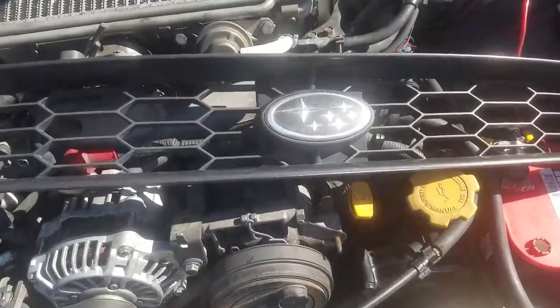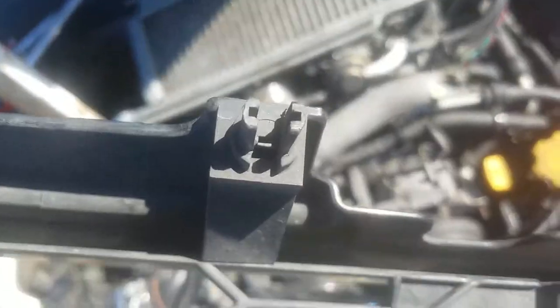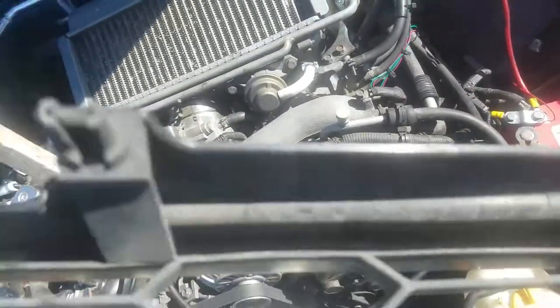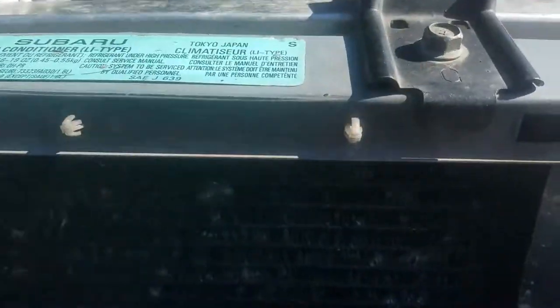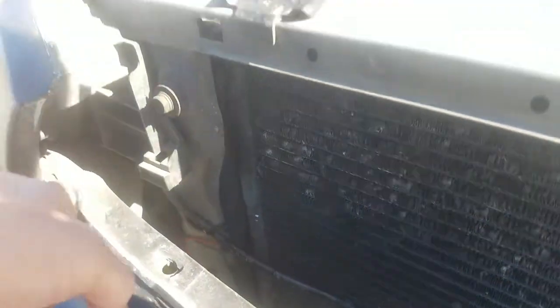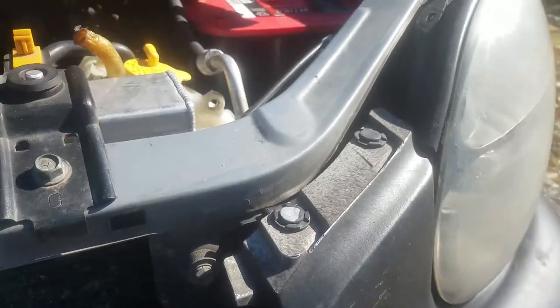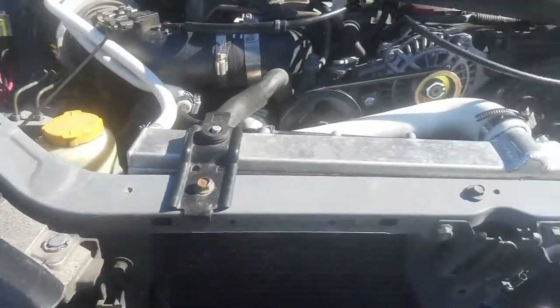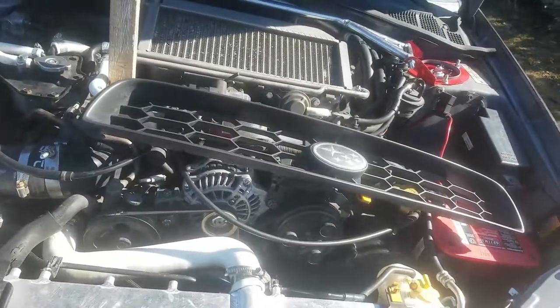Today we're replacing the grille because the clips are all missing the female piece they connect to, or broken — it just literally pops right out. I don't know where the clips went, it was like that before I got it. This one's not even on all the way. There's supposed to be like three clips on each side that hold it in place, and that one's missing one too.